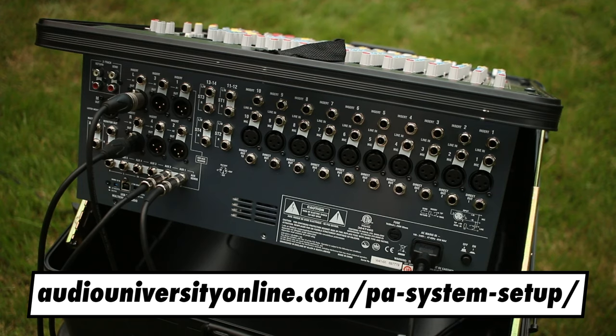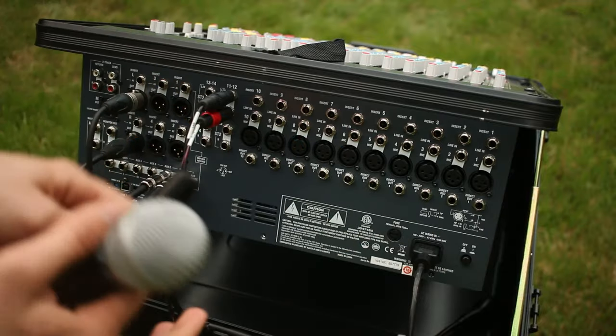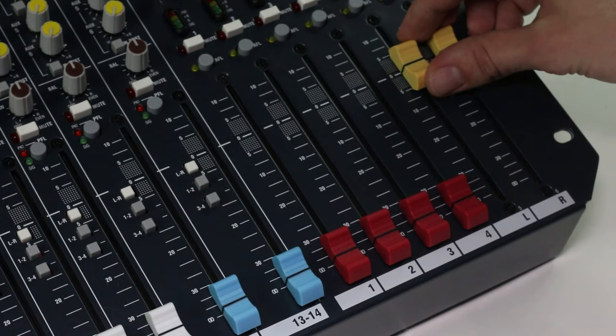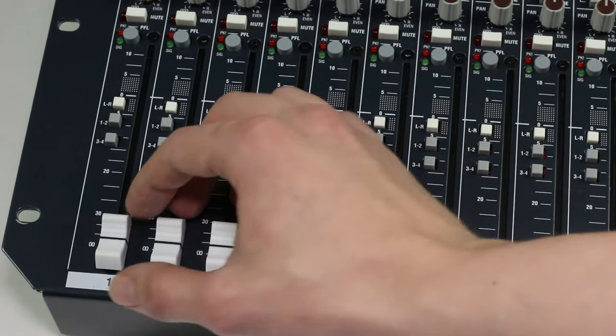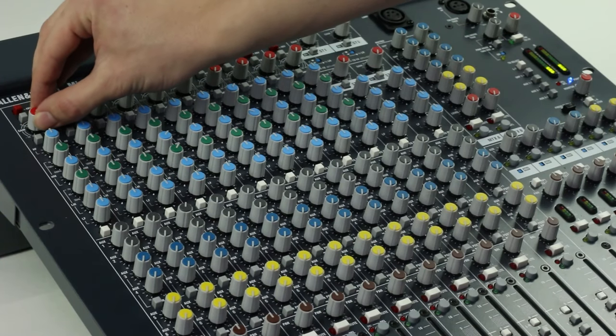The method of connecting an input source to the mixer varies depending on what the source is — for a more in-depth explanation, check out the linked Audio University video. I'm going to connect a dynamic microphone to input 1 using an XLR cable. To test the system, I'll bring the master fader in the bottom right-hand side of the mixer to 0 dB, or unity gain — the position where the signal passes through without being boosted or reduced. I'll do the same with the input fader, then start talking into the microphone and slowly turn up the preamp knob at the top of the input channel strip. At this point, you should hear the microphone coming through your speakers.